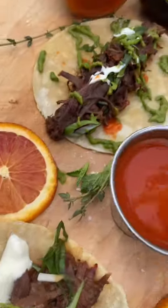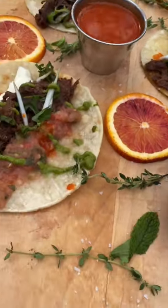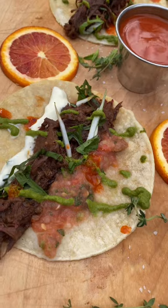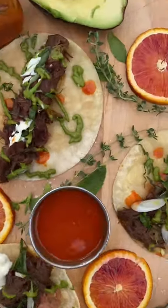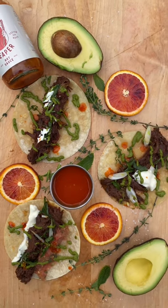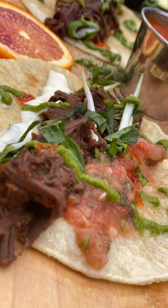There you have it — venison barbacoa tacos. Dig in, dress them how you like. You got a little bit of cilantro sauce, a little bit of sour cream, some blood orange, and some sweet Reaper hot sauce. But there you have it. Thanks again, guys, for following along. Until next time.